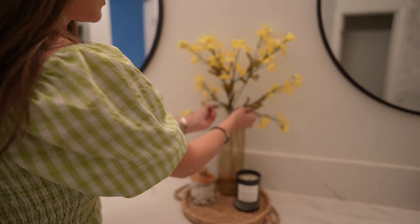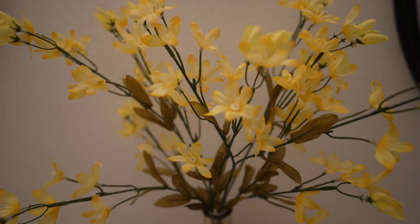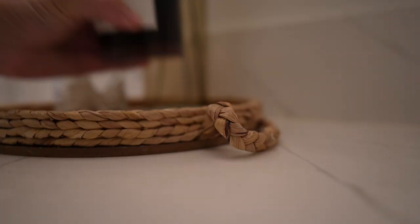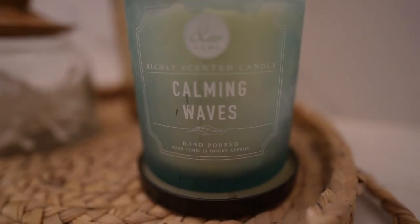I'm not going to lie to you guys — I'm not a hundred percent sold on the yellow. I did tell myself to just leave it for a few days and see how I feel. But what do you guys think? Do you like the yellow? I also switched out the candle for something a little bit more summery as well.